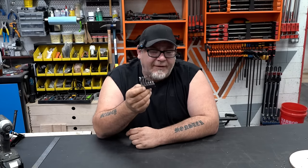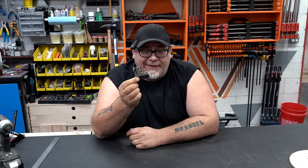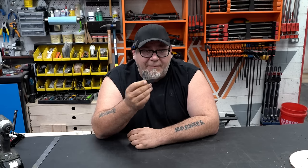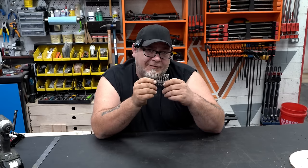Stumpy brad point drill bits you can put in a driver. They do come in handy around the shop; they're nice to keep next to the drill, and they only cost about 15 bucks for a set, which is cheaper than a good set of regular brad point drill bits. I like to call mine stumpy nubs.